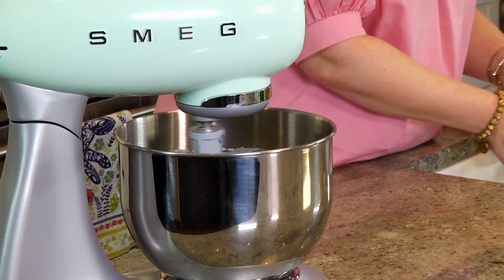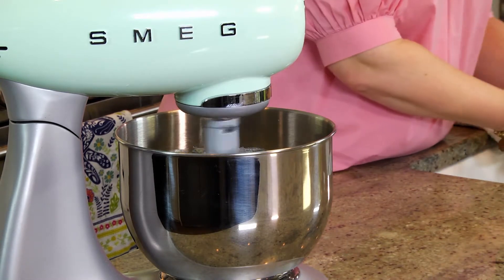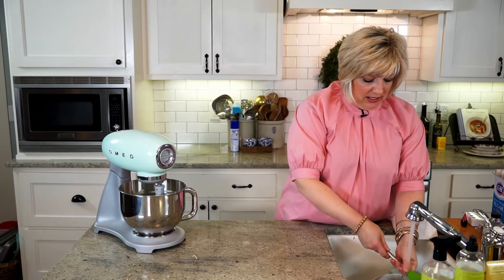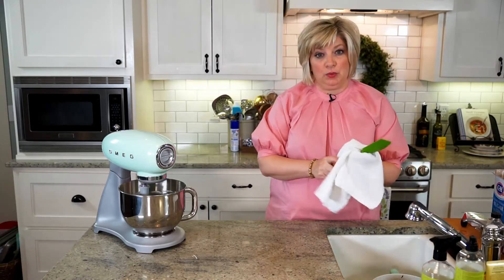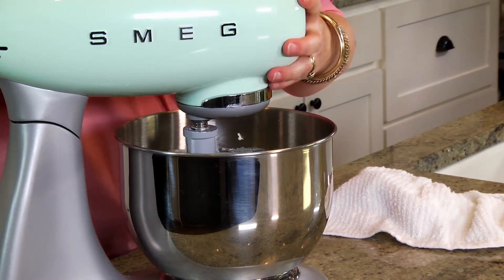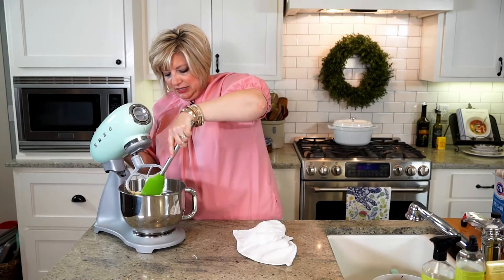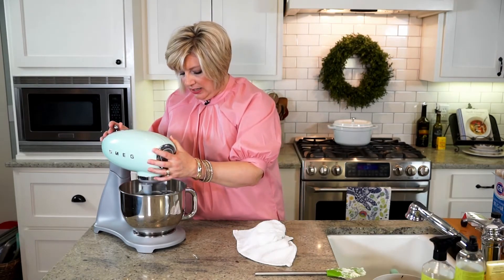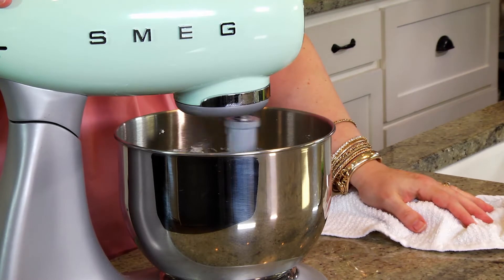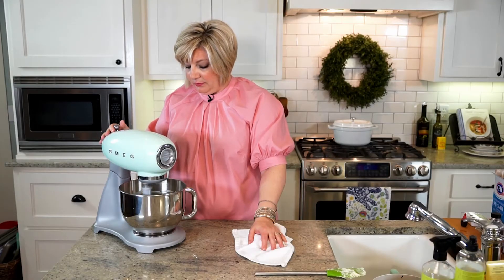I'll use my bowl scraper to get down in there because the beater can't quite reach the very bottom. It's super important to get this nice and whipped and combined at the beginning. Then — turn your mixer off when you add powdered sugar, otherwise it's going to be a cloud. I have about a pound of powdered sugar, and I'm just going to add about half first. It's really nice to get it in a box because it's pre-measured for you.